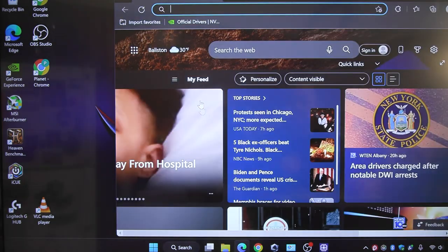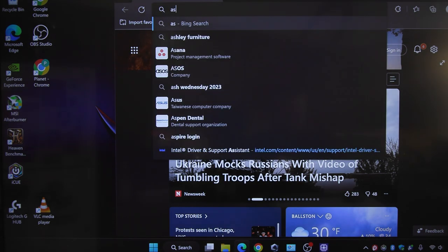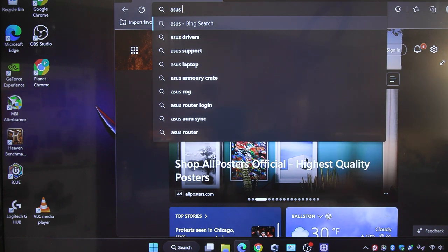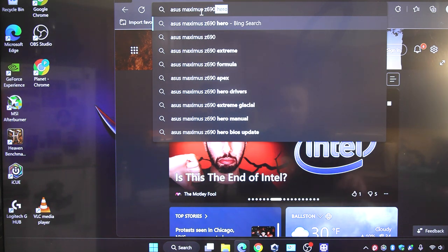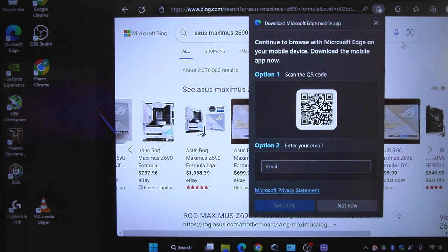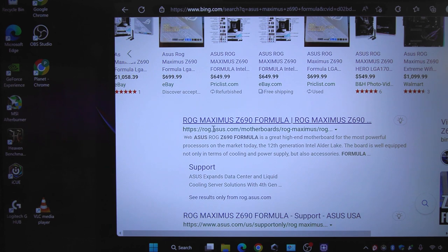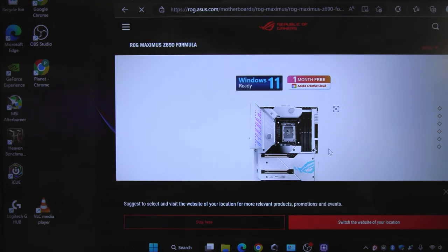If we open up a browser and type in 'Asus Maximus Z690' - we got the Formula right down here. You could also put in 'BIOS' or 'drivers' after that. Our first result is right here and it should bring you right to the support page.